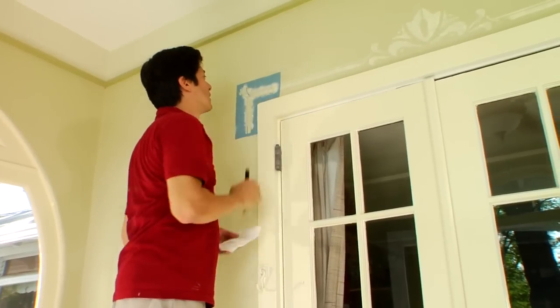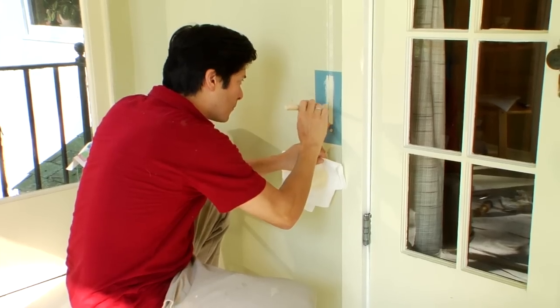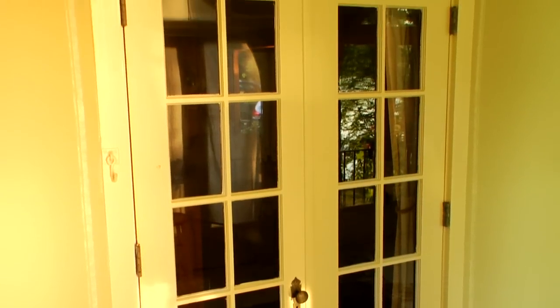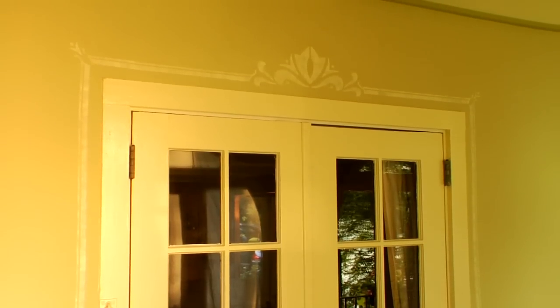Flip over the corner stencil to paint the symmetrical pattern at the doorway's corners. Finish by mounting the tail stencil on one side of the doorway, painting the pattern, then rinsing it, and flipping it over to finish the other side. Let all paint dry completely. You'll love how your new doorway border adds a touch of charm to the room.